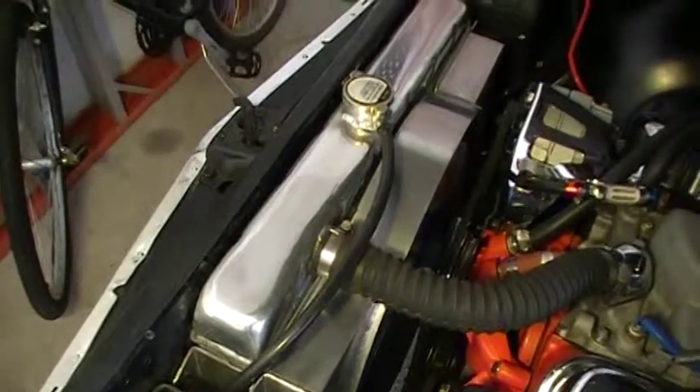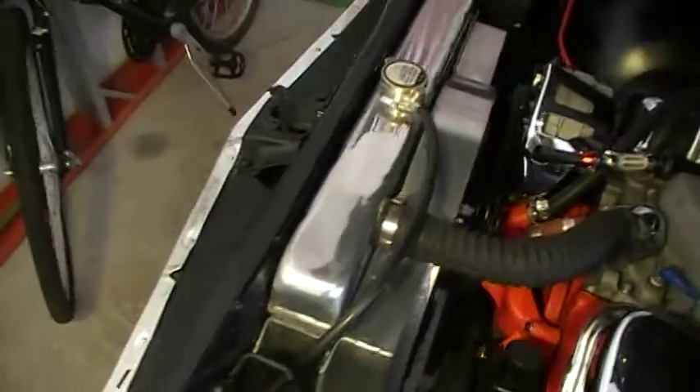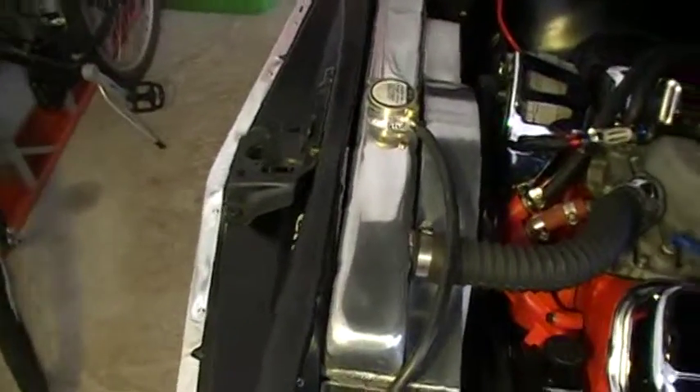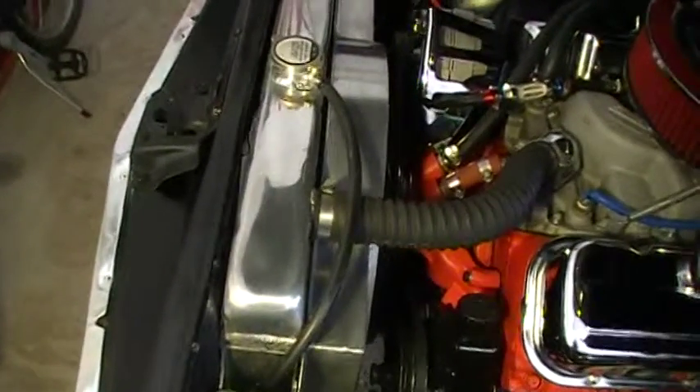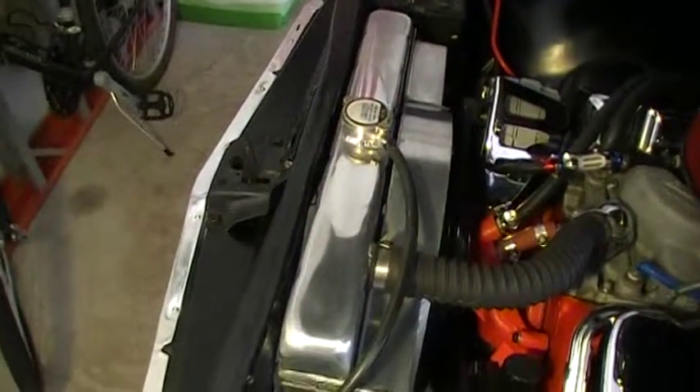One more thing — I broke out the Mother's Polish and got on this radiator. I've been shining on this radiator now for a couple of years. Every now and then I'll rub it down and it just gets brighter and brighter. I think it looks pretty good.